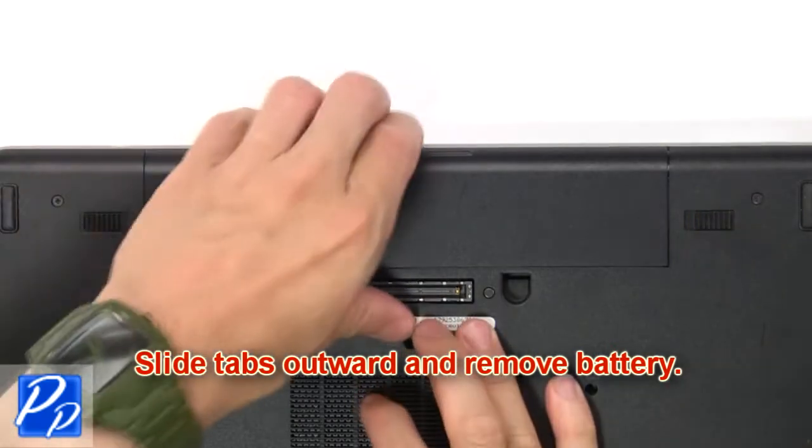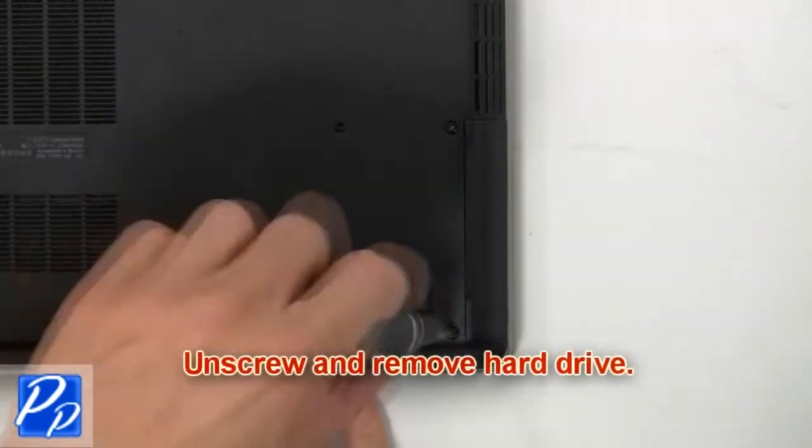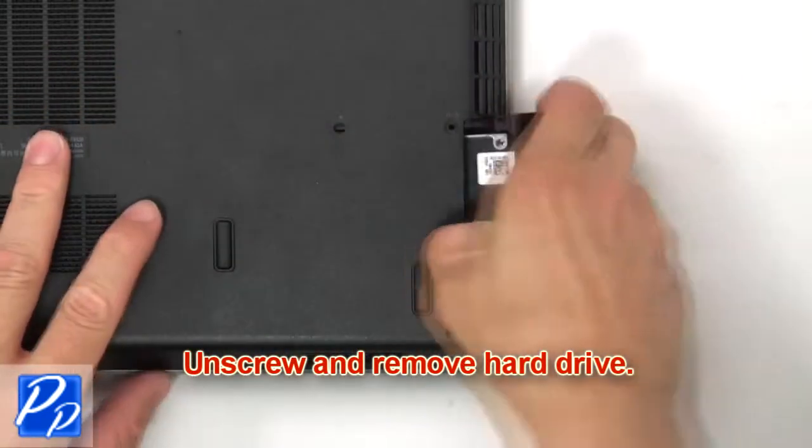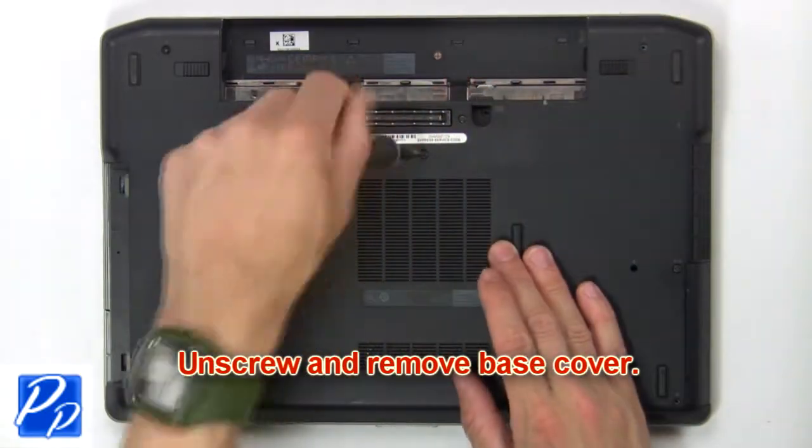Slide tabs outward to remove the battery. Now unscrew and remove the hard drive. Now unscrew and remove the base cover.